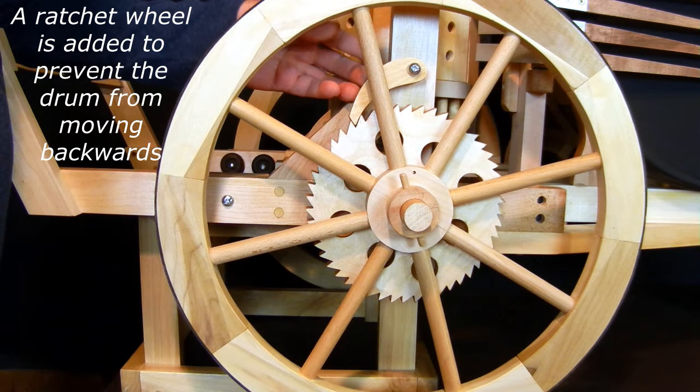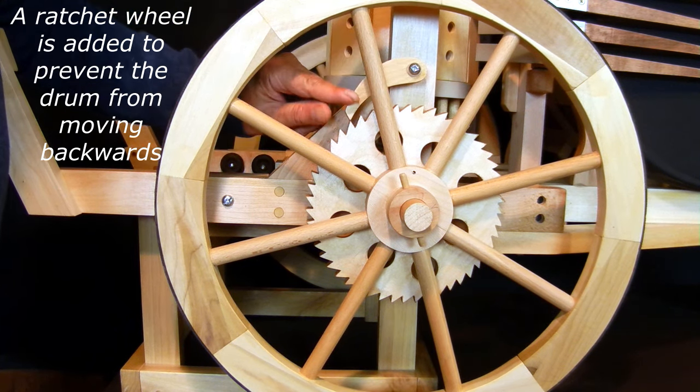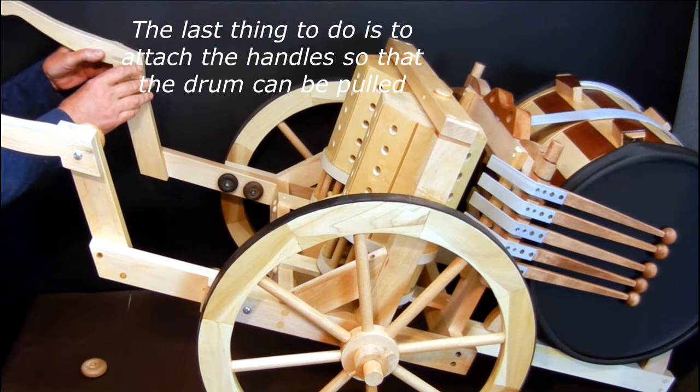A ratchet wheel is added to prevent the drum from moving backwards. The last thing to do is to attach the handles so that the drum can be pulled.